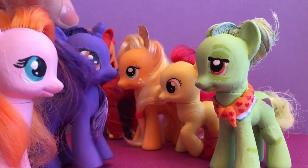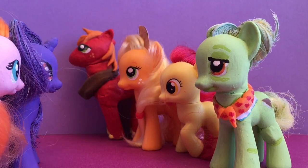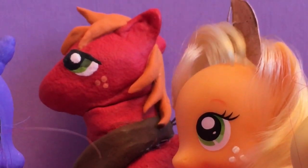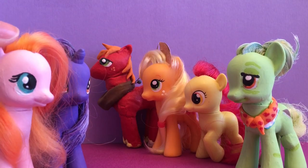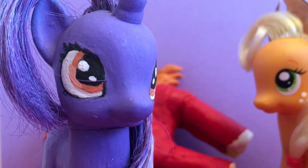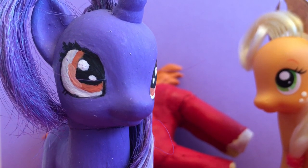We didn't really want to make her out of Play-Doh. We've experimented with Play-Doh ponies before and you can see how that turned out. And he just fell — which further proves her point.